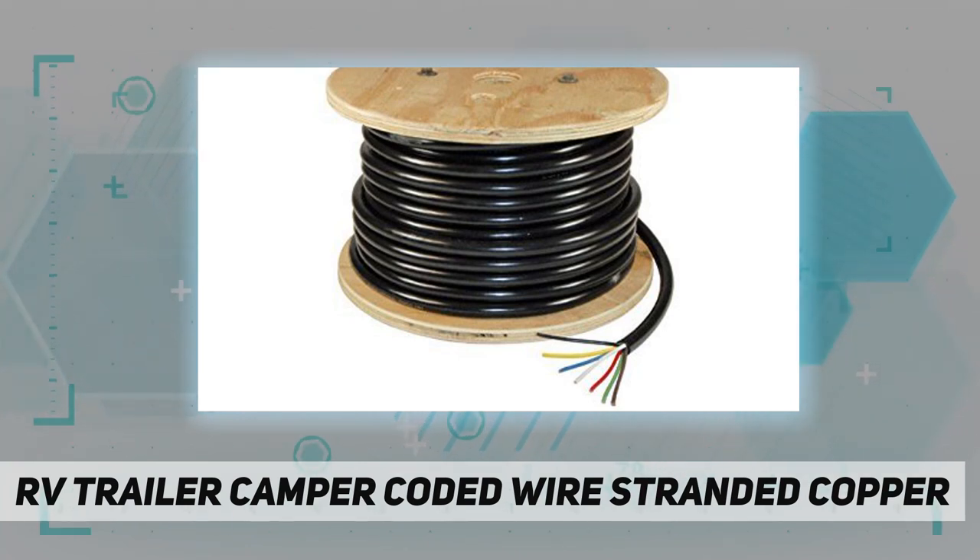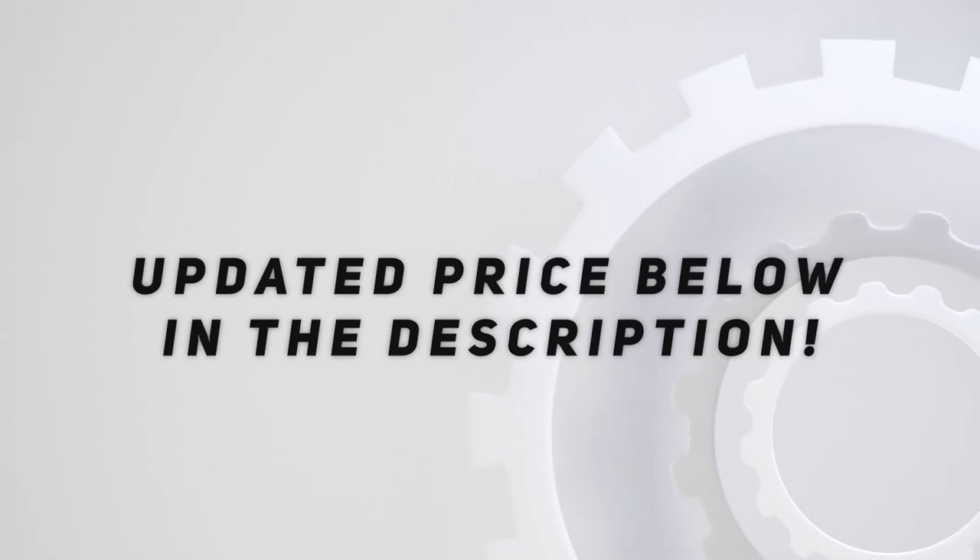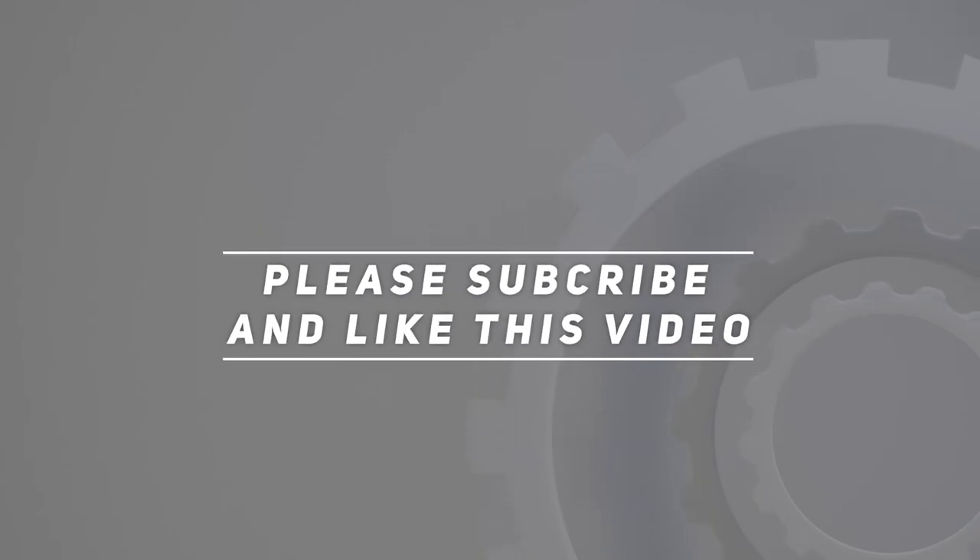Check out the video description for updated price. Thank you for watching this video — please subscribe and hit the like button.